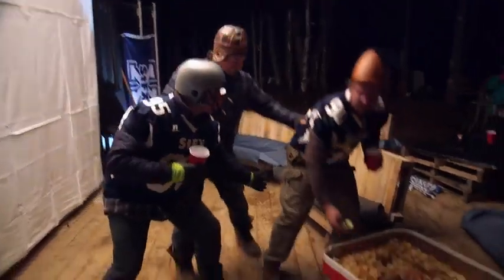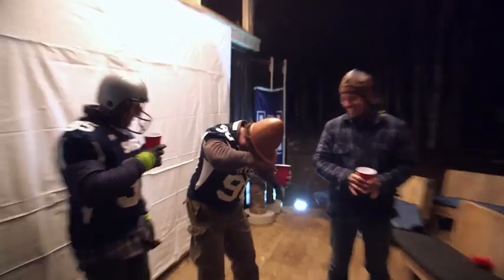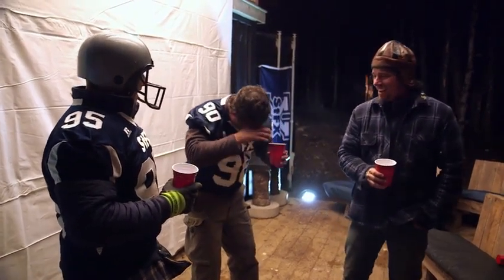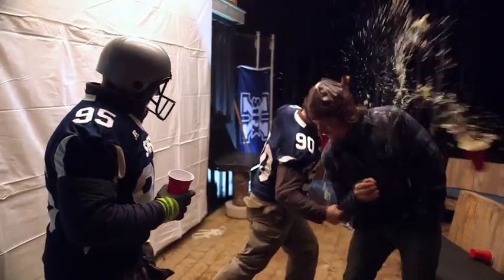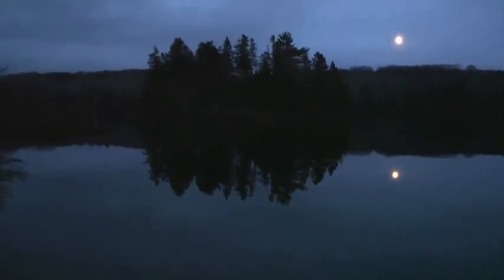Hey, did you guys try this, Jeff? That's what you get, conehead. That went right in my eye. Watch out for the hummus in the eye. Bye, bye.